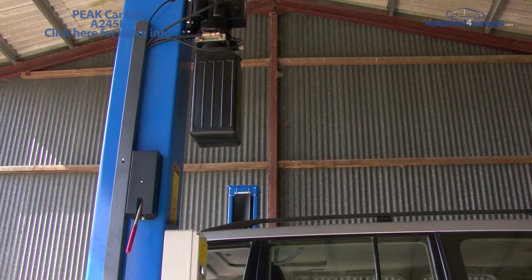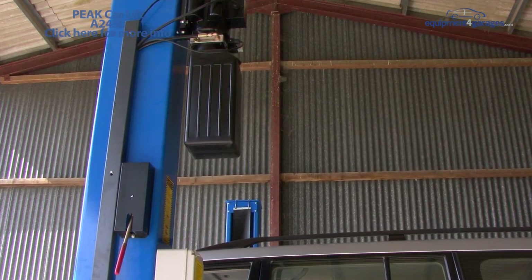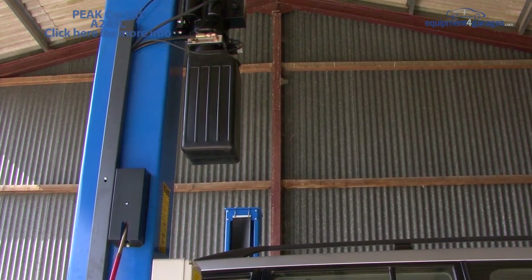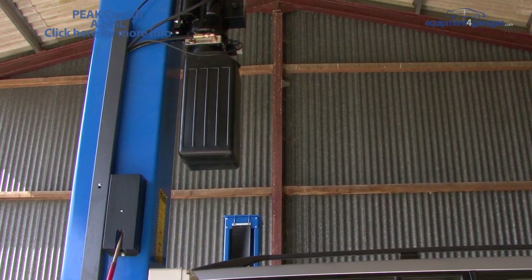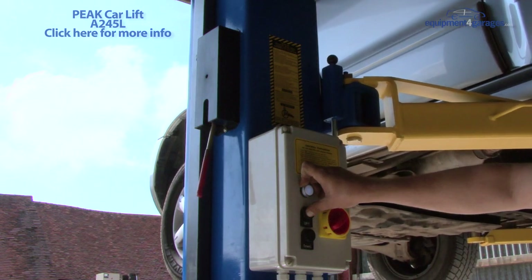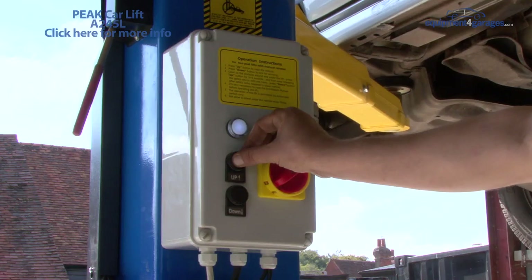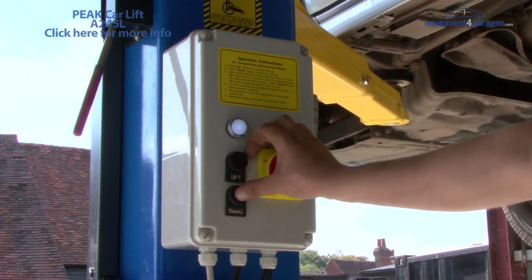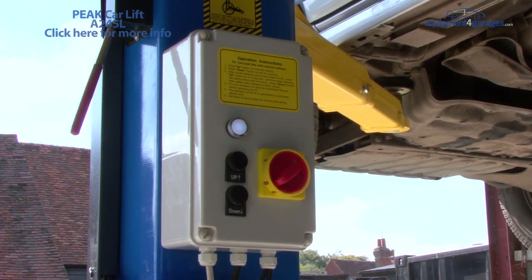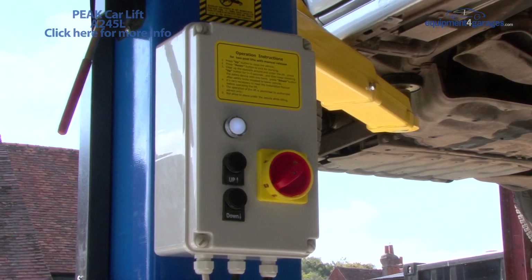The well-proven Peak electric hydraulic pump which powers the lift is located higher up the post. This is supplied in either single or three phase. This side view shows the locking release mechanism. To lock the lift in place, set a height one level above the one you need and press the down button once. The lift is now locked in position and is safe to work under. This is an important safety feature of the lift and should always be done.